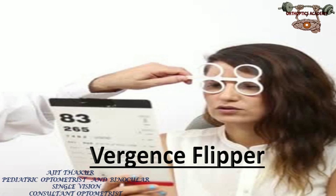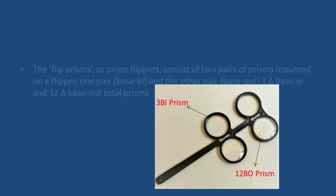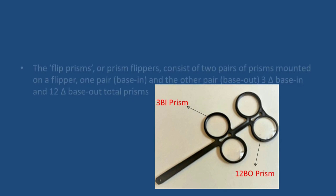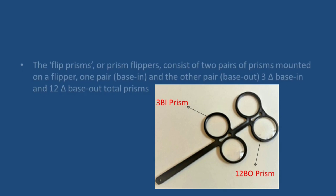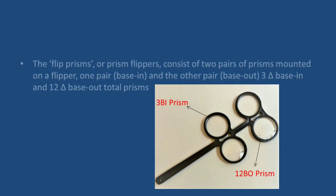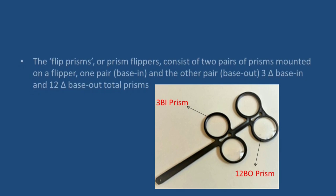Hello, my friends, welcome to my channel. Today we will discuss about the versions flipper, or how to check our versions facility. As you can see in this picture, there are three prism base-in and 12 prism base-out prisms. The prism flipper consists of two pairs of prisms mounted on a flipper — one pair is base-in prisms and the other pair is base-out prisms.